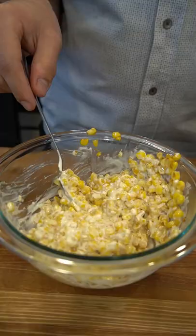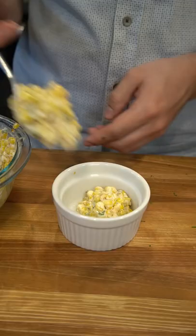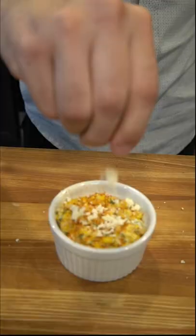Add a dash of lime and one tablespoon of chopped cilantro. At this point my power went out again — and back to our scheduled programming. Finish with some Tajín and cotija cheese and you're ready to enjoy. Buen provecho!